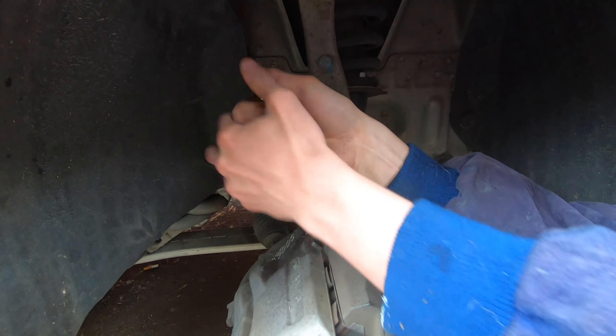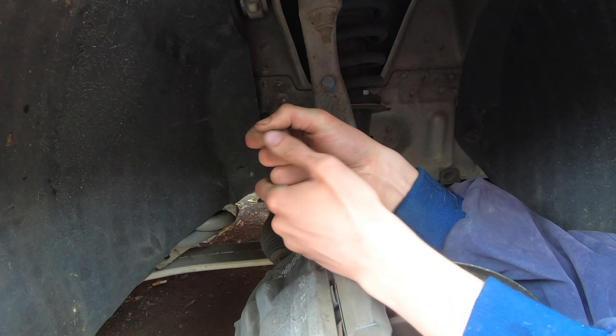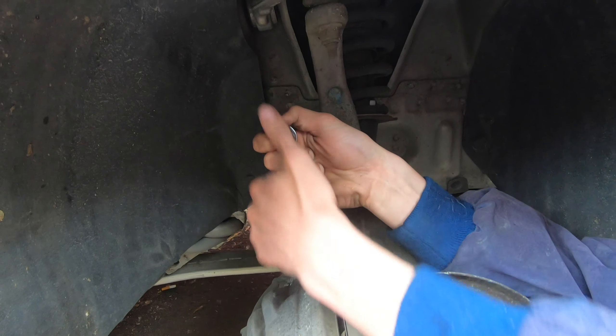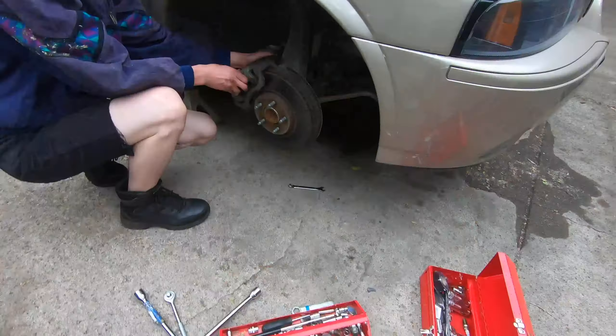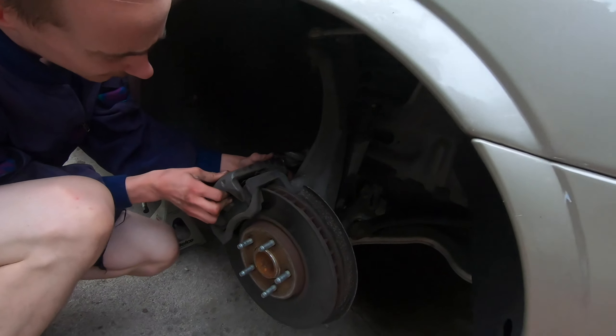This bolt is really not wanting to budge at all. Break free here — and I know as soon as I do it I'm probably going to punch this controller. It's going to hurt but whatever. There we go! Organization, kids — makes things a lot easier to put back together.